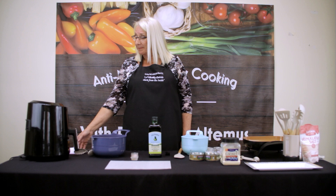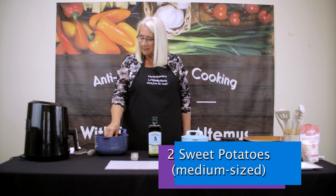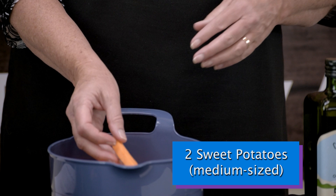We're going to begin today making air fryer sweet potato fries. Earlier I peeled my sweet potatoes and cut them. If you're going to cut them early, what you're going to want to do is keep them in water in the refrigerator.